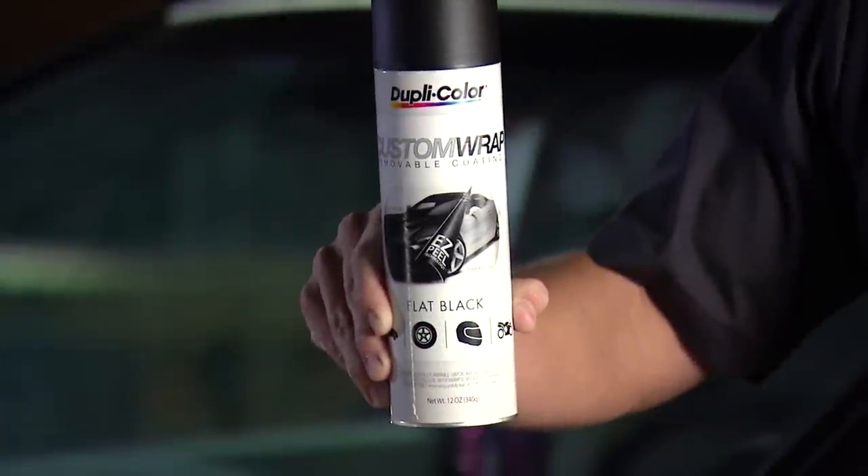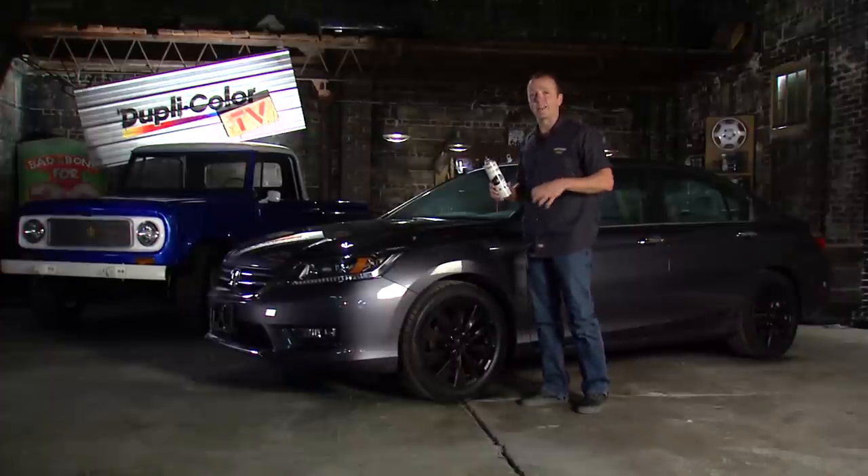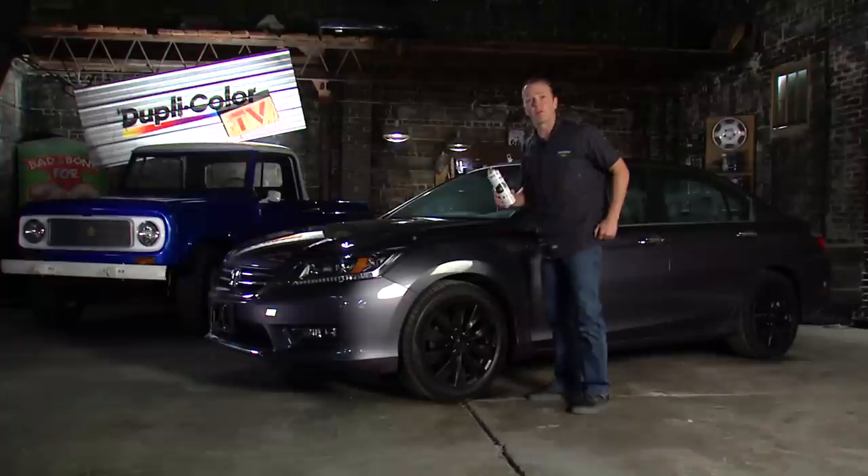Keep in mind this Custom Wrap removable coating is available in several different colors, so check out Duplicolor's website for all the information. In the meantime, we'll see you guys right here next time for the Duplicolor Daily Driver Series.